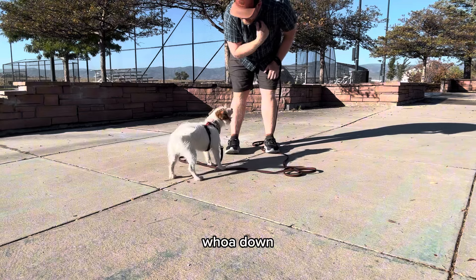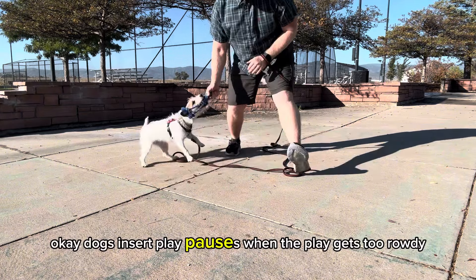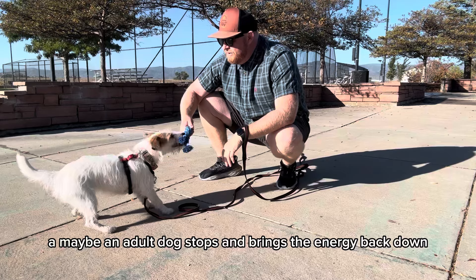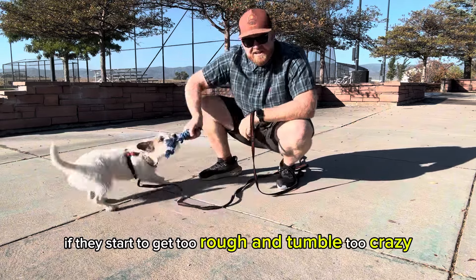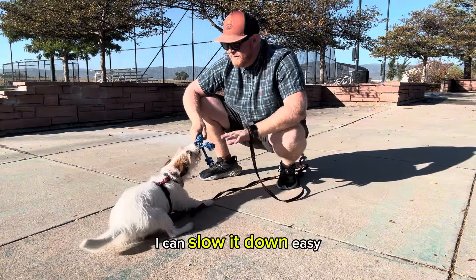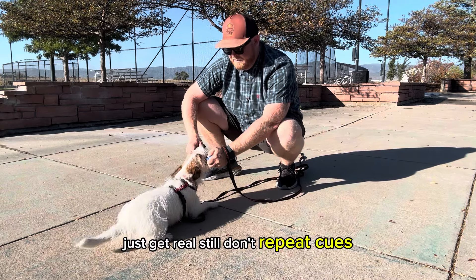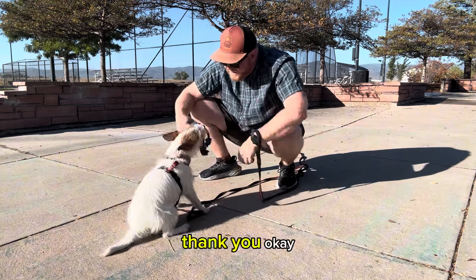Whoa, whoa — down. Good girl. Dogs insert play pauses when the play gets too rowdy. If you ever see dogs chasing and all of a sudden an adult dog stops to bring the energy back down — if they start to get too rough and tumble, too crazy, I can slow it down. Easy. Just get real still, don't repeat cues. Good girl.